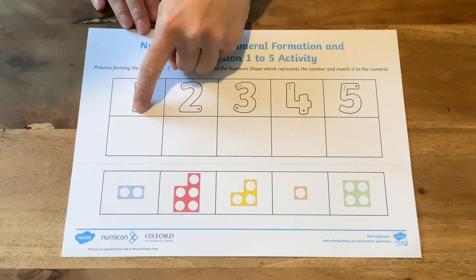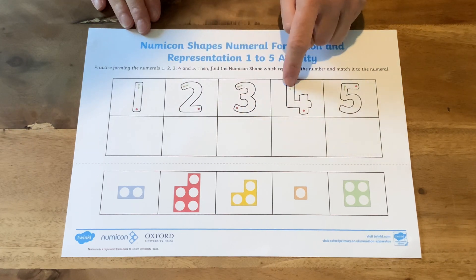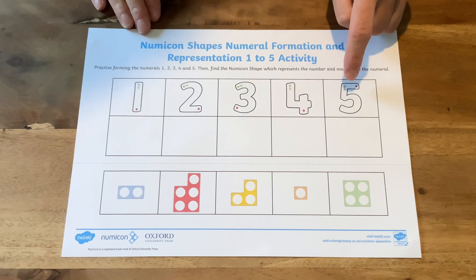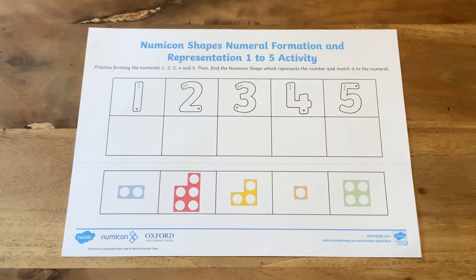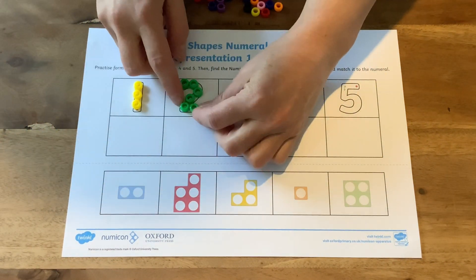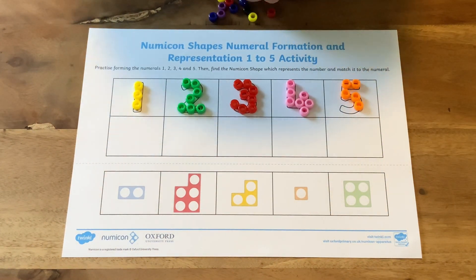Spend some time looking at the numbers on the sheet. Children might want to trace them with their fingers at first. Children can say the number names as they trace each number. To help children become more familiar with the shape of each number, they could use beads or other small objects to form each number on the sheet.